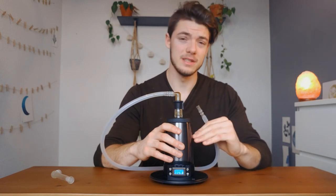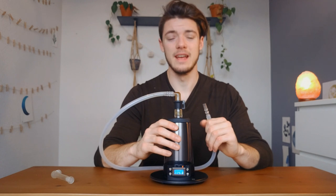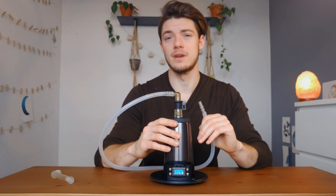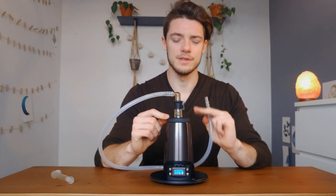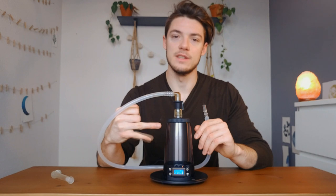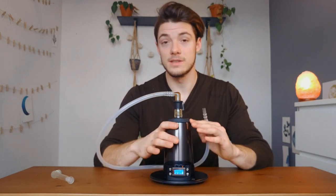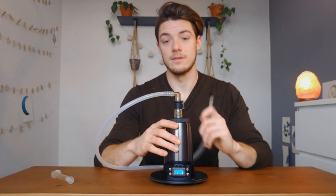Honestly, for the price you pay for this thing it's very good. If you are looking for the least expensive, heaviest hitting vaporizer, I think the Extreme Q is probably one of your best choices. Desktop units are so good because you're not limited by battery, size constraints, or heating constraints. Honestly, for the price you pay for an Extreme Q, you'll be hard pressed to find anything better.